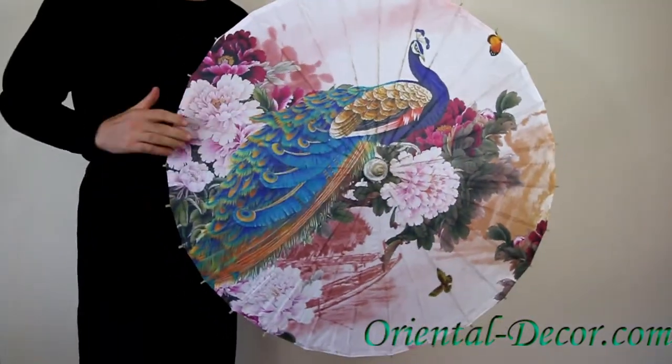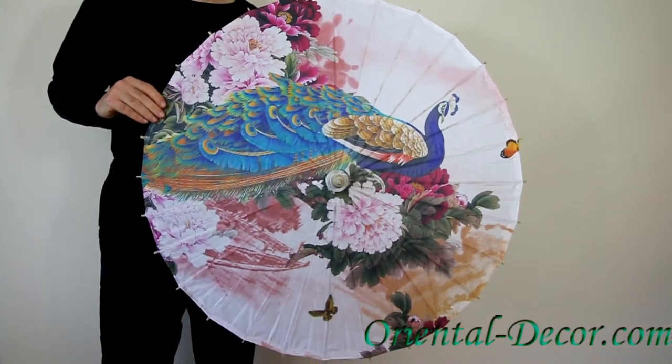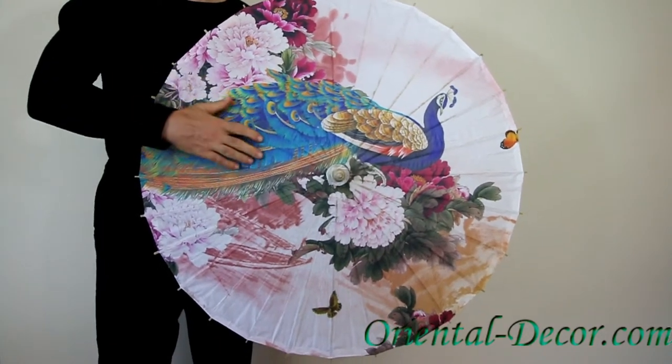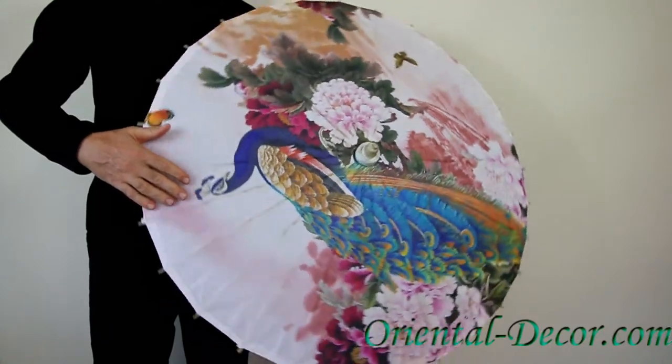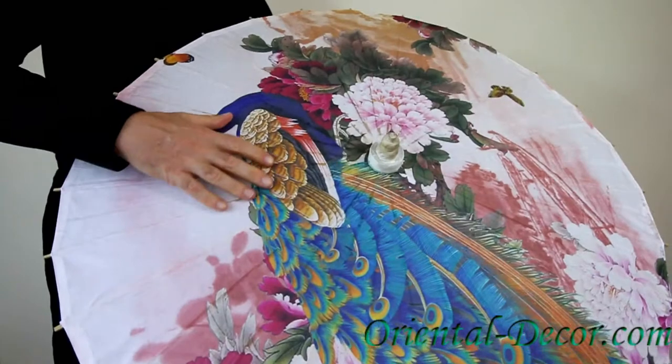It features a very dazzling design of a peacock with peony flowers, extremely colorful and vivid. This umbrella can be used for decoration inside, take it outside for protection against the sun, or use it in a performance.